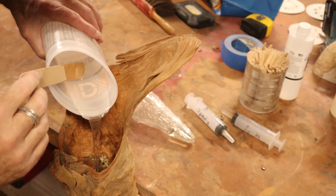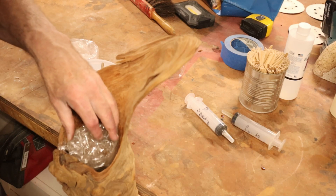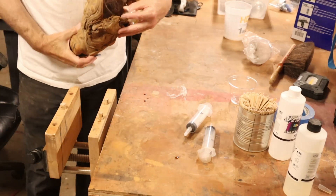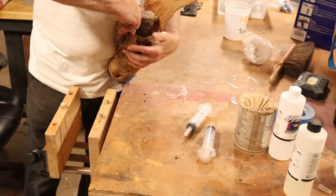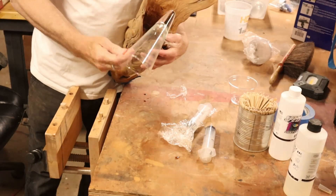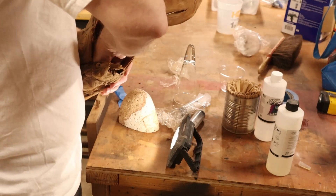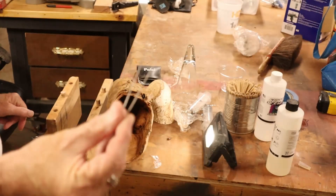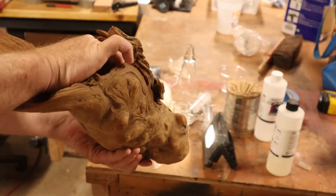I put plastic wrap on the glass so it doesn't stick to the epoxy — that's the hope. I let it dry, then pulled out the glass. Sure enough the glass comes out, but the plastic stuck to the epoxy. So I'm grabbing a pair of pliers trying to pull out the plastic.